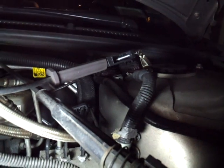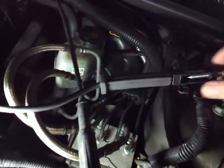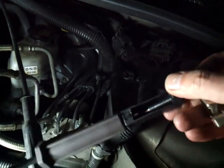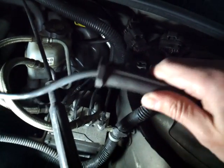Let me show you what that looks like when I take it off. You can actually adjust this by turning it — it'll go in and out — so that's pretty cool.